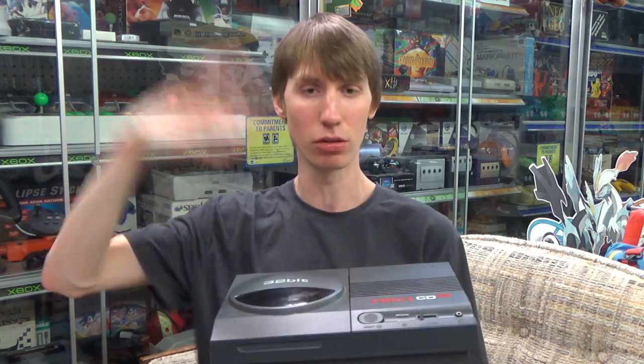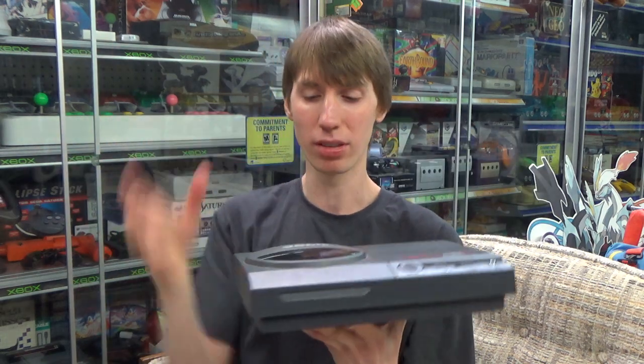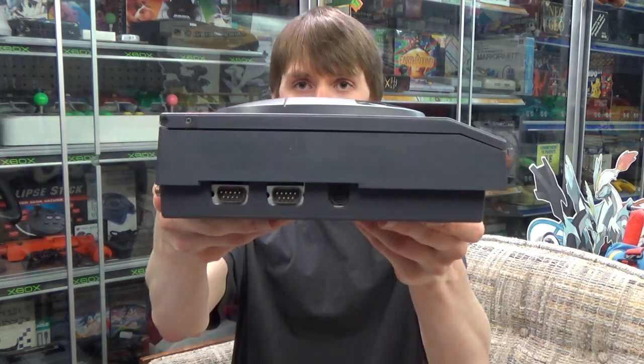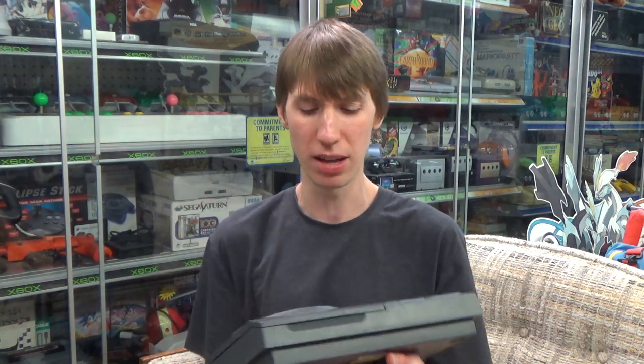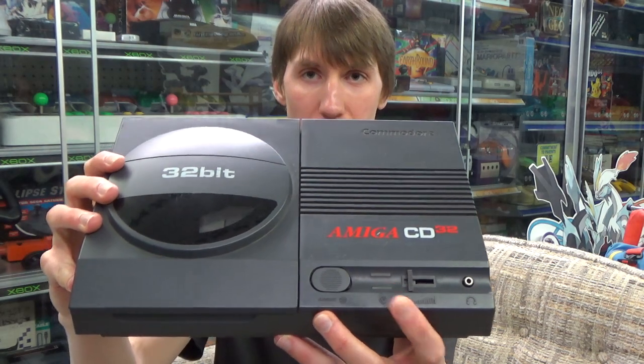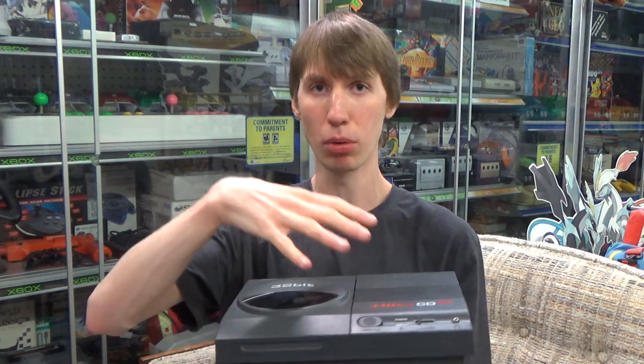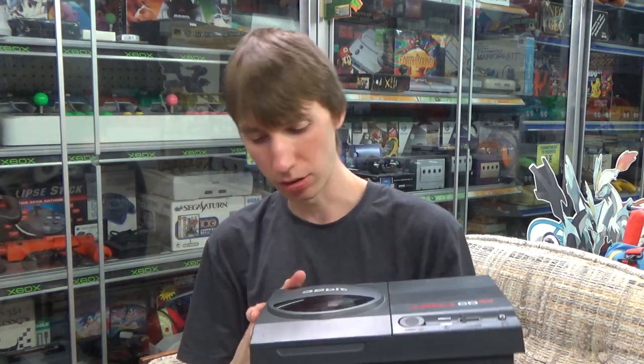Before we dive into those, I want to introduce more about the console itself. One thing you'll notice by looking at the front is that there are no controller ports there — you actually have to turn it onto its side, and for some reason that is where they were hiding. It's just awful having cords coming out the side; it makes it really tough to organize your consoles nicely on the shelf. We also have a reset button, a light that flashes when things are loading, and like the original Sega Genesis, there is also a headphone port and volume slider.